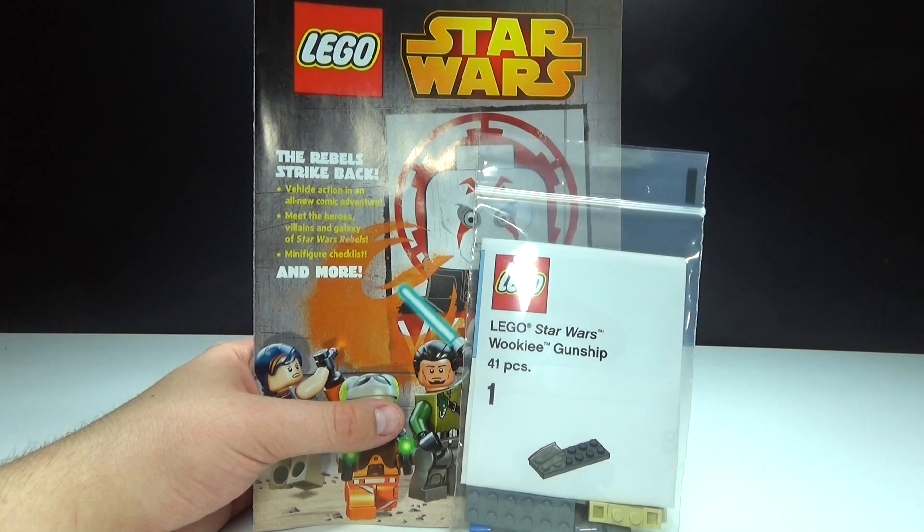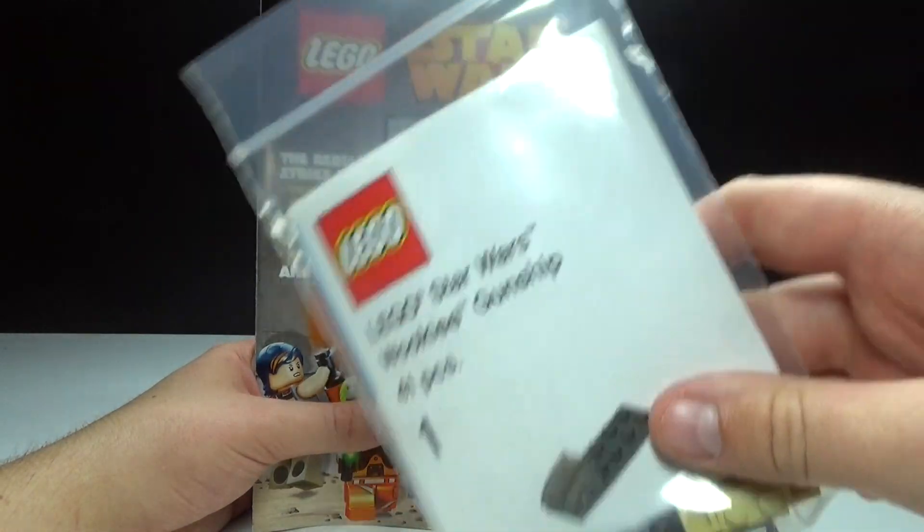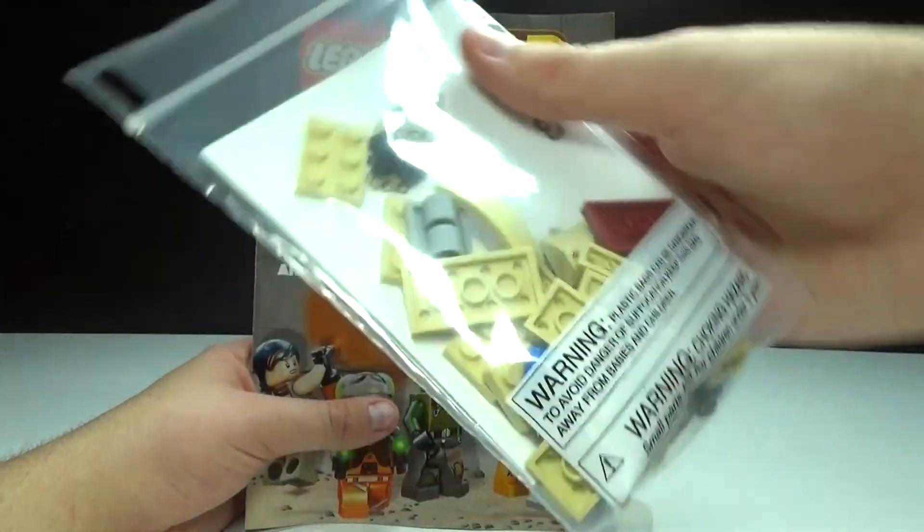What's up guys? Titan here with a little Lego Star Wars review for you guys. This is the Lego Star Wars Wookiee gunship that was given away at the build event this weekend at Toys R Us, and it came in this little package here.